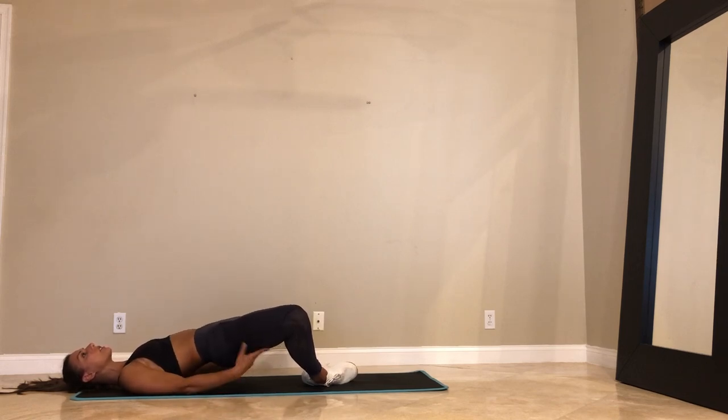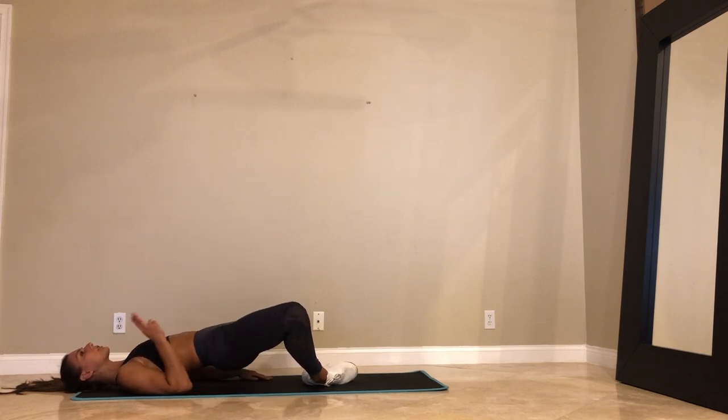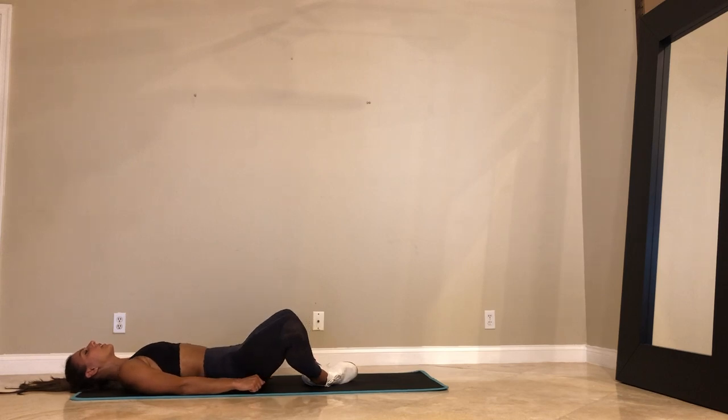Pulse. You're contracting your glutes the whole time. We got 30 seconds. That's it — 30 seconds to go. Don't quit. You can do anything for 30 more seconds. Inner thighs, outer thighs, glutes. This is a long one. 15. Let's go guys — you got this. Two exercises after this and we're going to stretch. In 5, 4, 3, 2, and 1.